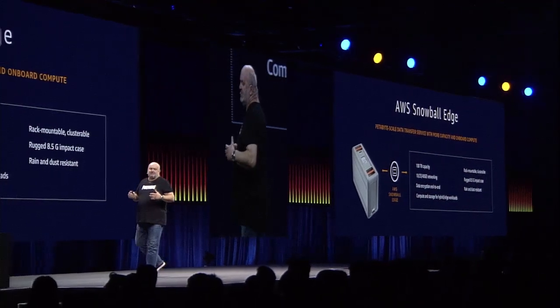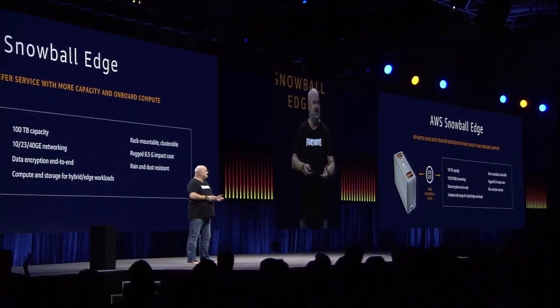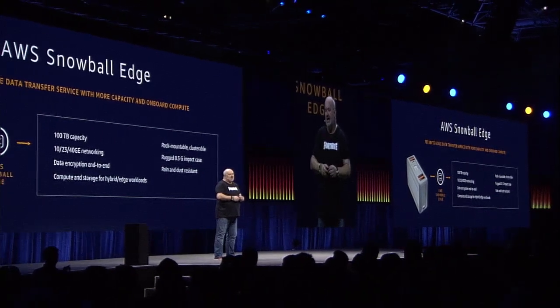For all of those, it's important to actually be able to collect that data locally, maybe do some preprocessing on it using these Lambda functions, and then send the devices back to AWS.